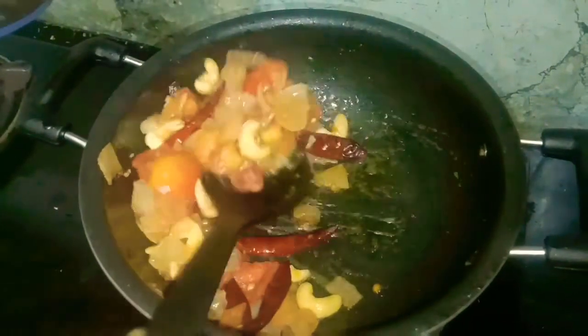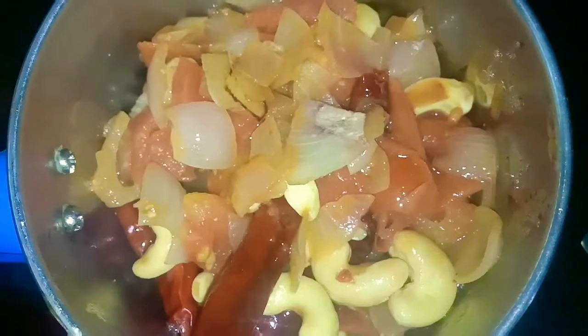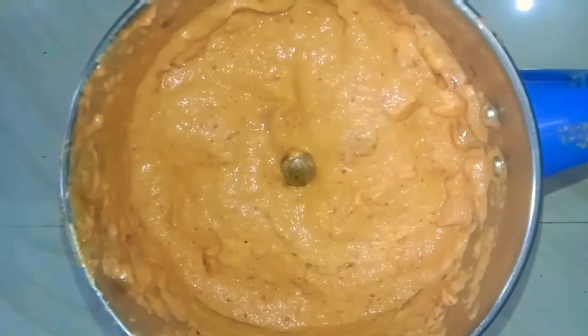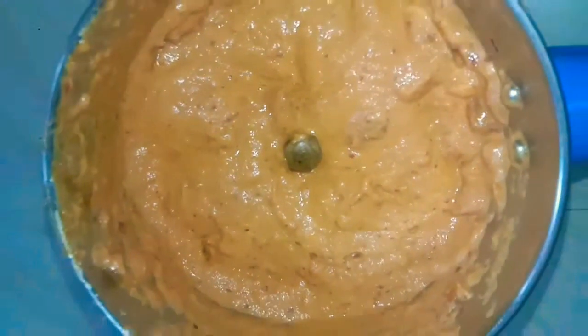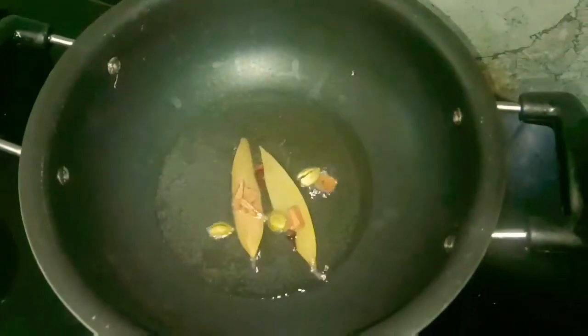We will dry it in a mixer jar. Now let's grind it. The paste is ready. Now let's add the paste and add some spices.